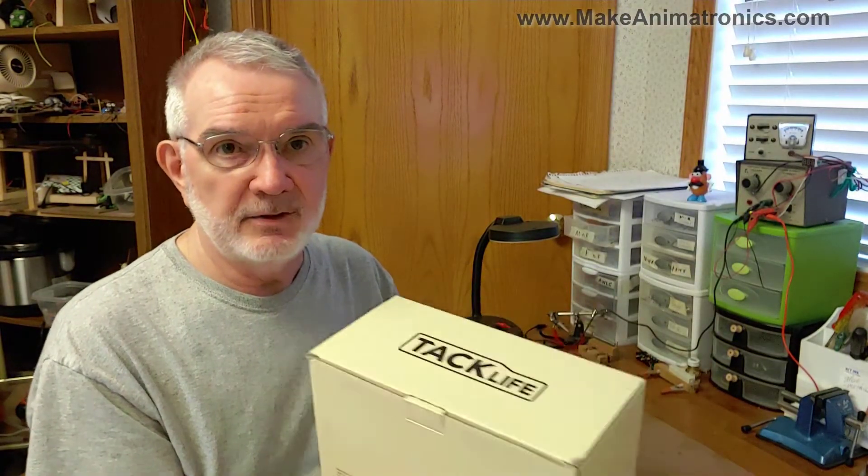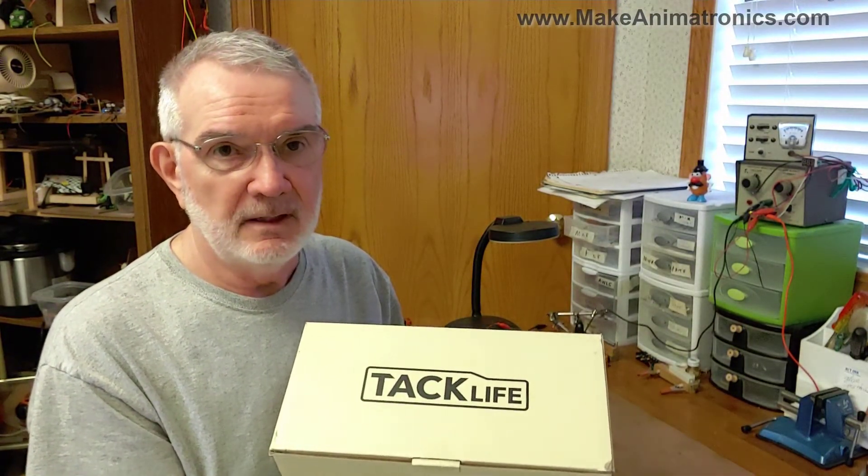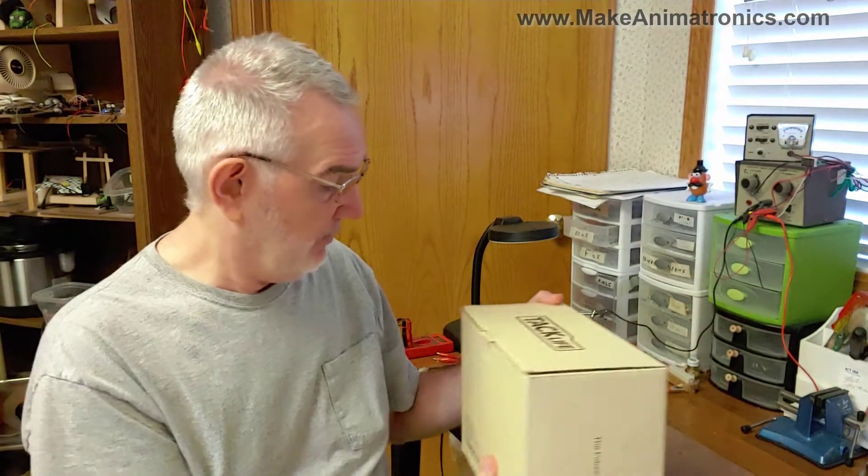I have my brand spankin' new TacLife 5 volt 30 amp power supply. Let's see what's inside.